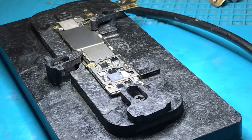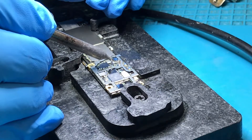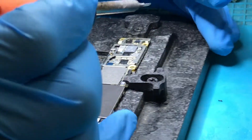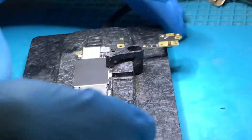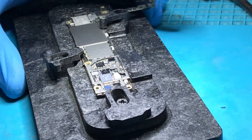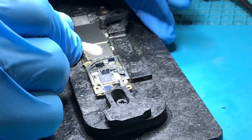Now we just need to firstly put a bit of flux here again, then I'm going to clean up these pads by adding a bit of leaded solder. Clean them up. So it's ready for a new TriStar IC. That is nice and clean now. I'm just going to clean that area a little bit more, make sure I don't get any nasty surprises. That all looks good.